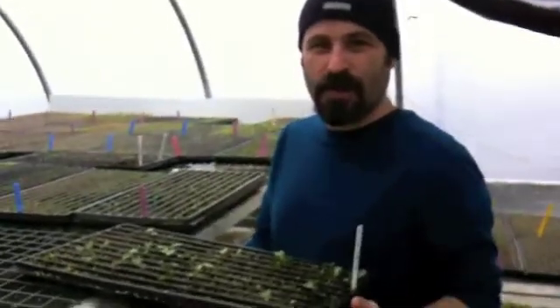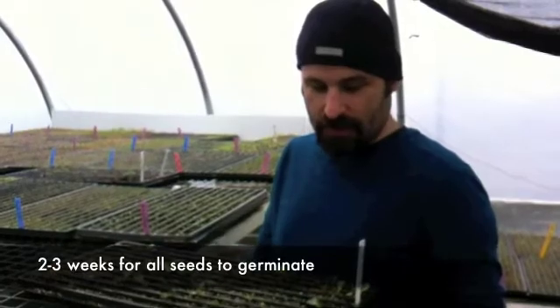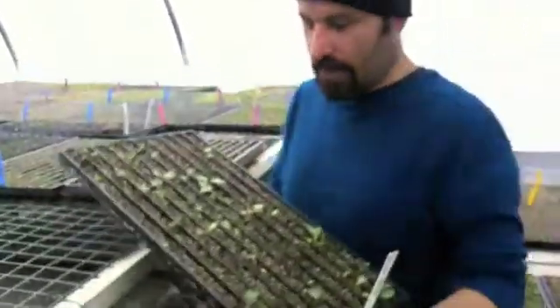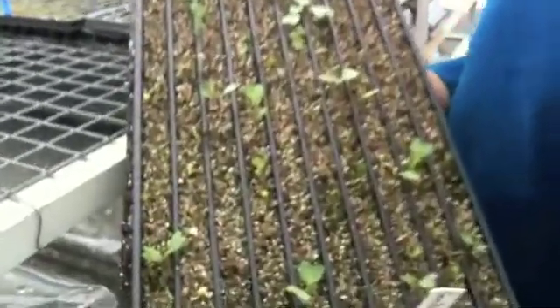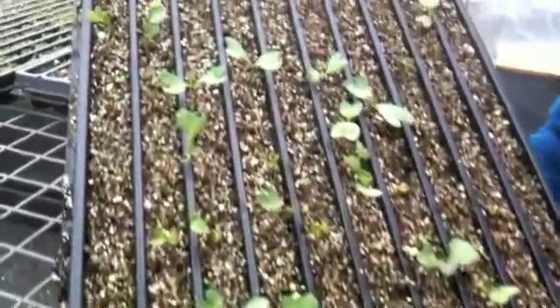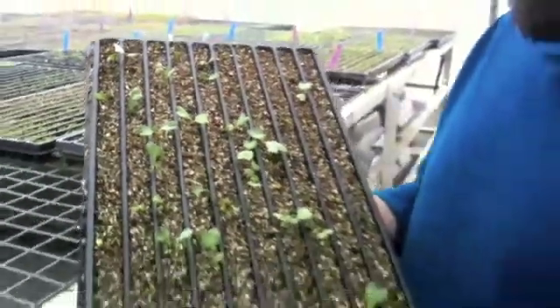We're here at Harvest Farm. This is two weeks later, after planting sea kale seeds, and you can see we have pretty good germination. I'll hold it up for the camera there. And they're still coming up. So we'll wait another week and we'll transplant them into bigger pots.